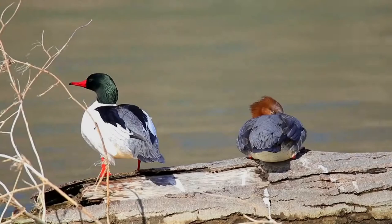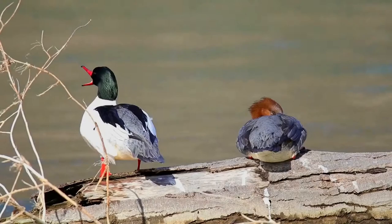Females and males in eclipse are largely gray, with a reddish-brown head, white chin, and white secondary feathers on the wing.